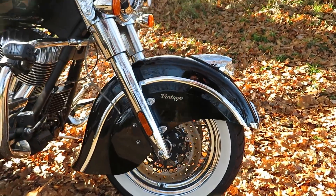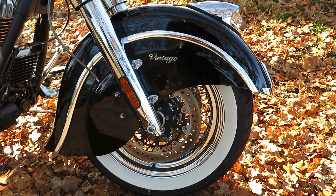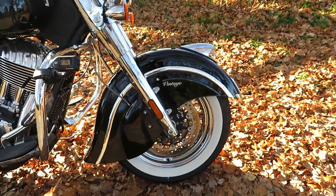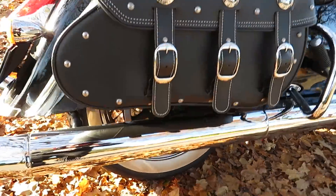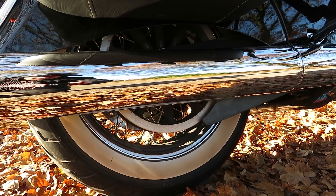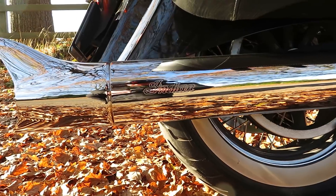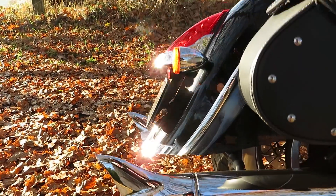Some things you may need to know: these white walls are troublesome to keep clean, as are the rims, because they're spoke rims and you've got that big valance fender. Most of the time it's actually really difficult to keep them clean. Also on the rear wheel you'll see some staining that comes off the belt drive, and that is something that's almost impossible to avoid. But the stage one kit with those fish pipes — I absolutely love them, they're gorgeous.